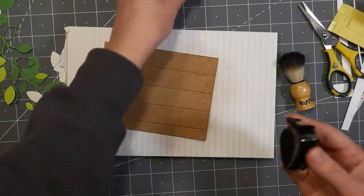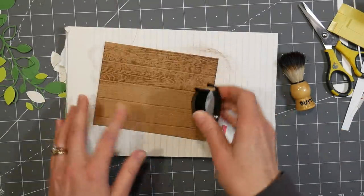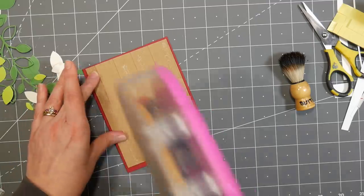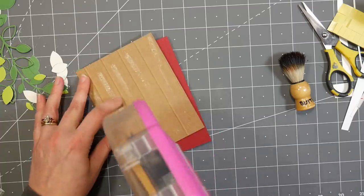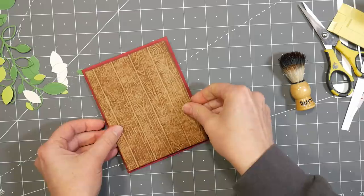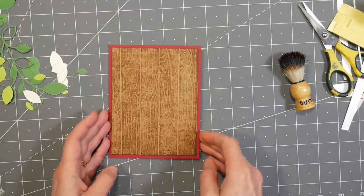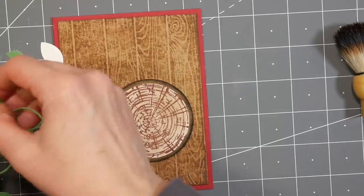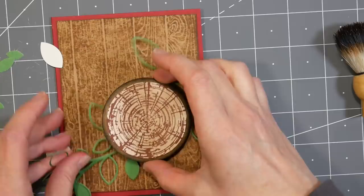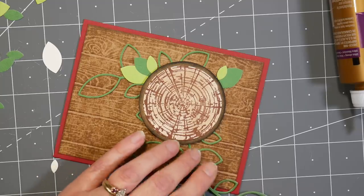I didn't want patterned paper on the other card — I was afraid it might overwhelm that brown-on-brown wood slice element I had made. So what I did was emboss a piece of craft cardstock, inked it up, and then attached that to a red piece of cardstock. I used the same cardstock for both cards — just cut a sheet in half, folded it, and it made two cards. That saves you from storing scraps and you get more bang for your buck.